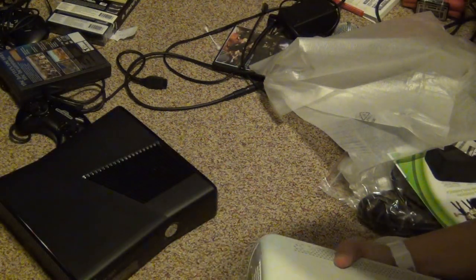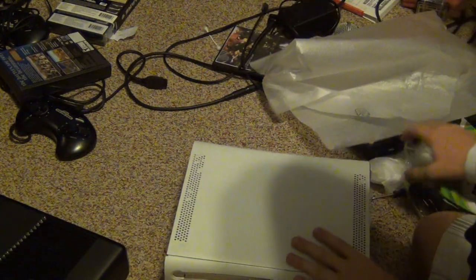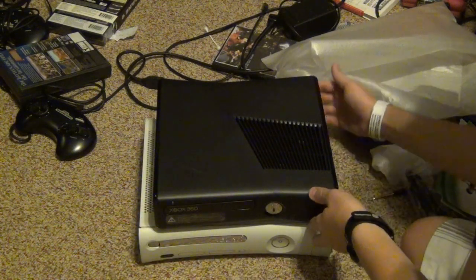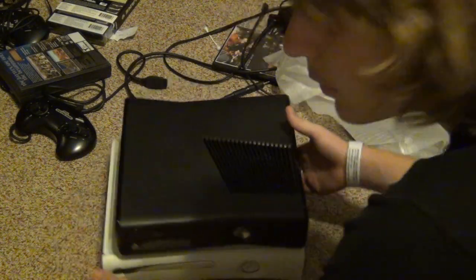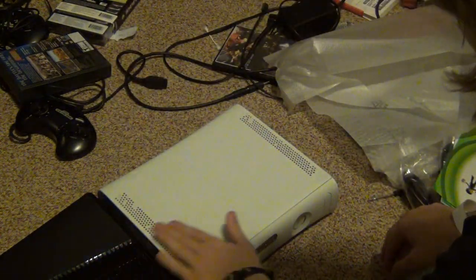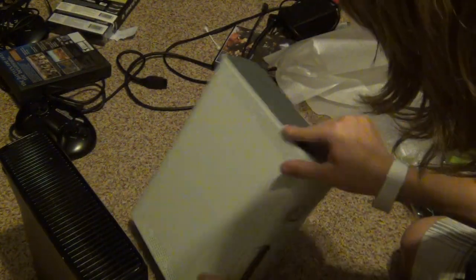Here's the original Xbox model, and here's the slim model. They are not that much different in size — actually, the slim's a little bit wider. That's pretty much the difference. It's basically the same size. The slim just happens to not fail, so I bought a slim.